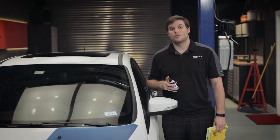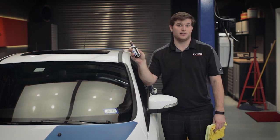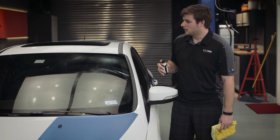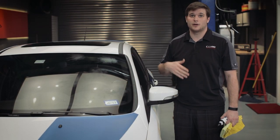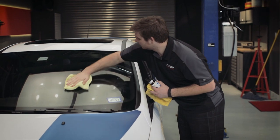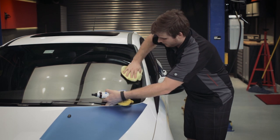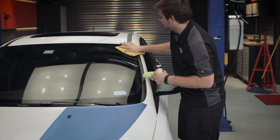For the last step of the maintenance wash process, we're going to go ahead and clean the glass on this car. We're going to be using Dr. Beasley's Glass IQ. We'll spray it on the glass and let it sit. The reason we let it sit for just a little bit is not only to clean the glass, but it's going to leave a nice hydrophobic coating. Then we'll go ahead and wipe it off. Make sure you get under the wiper blades. Once you've cleaned it up, go ahead and get a second microfiber towel and just buff it off.